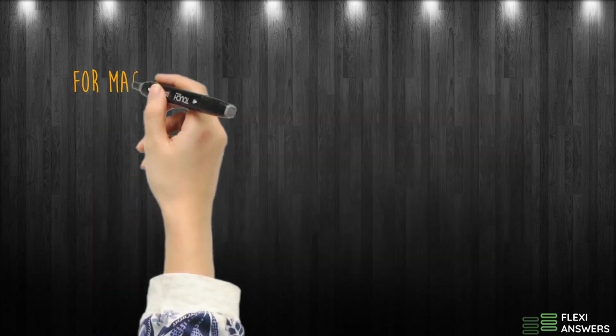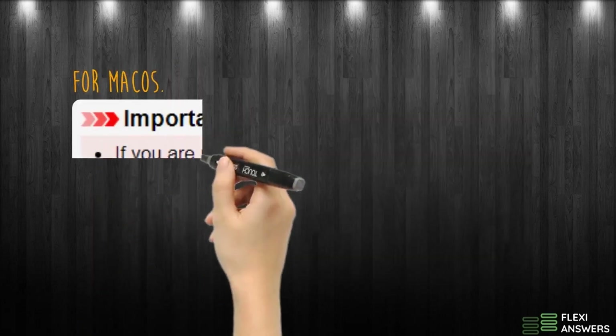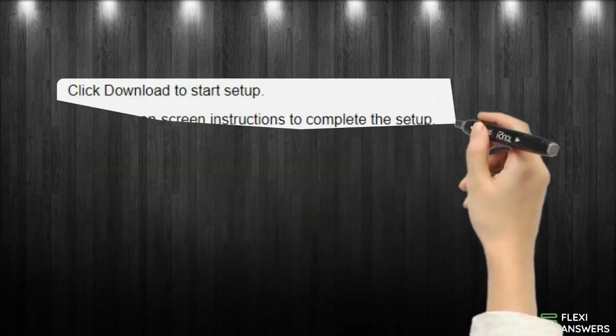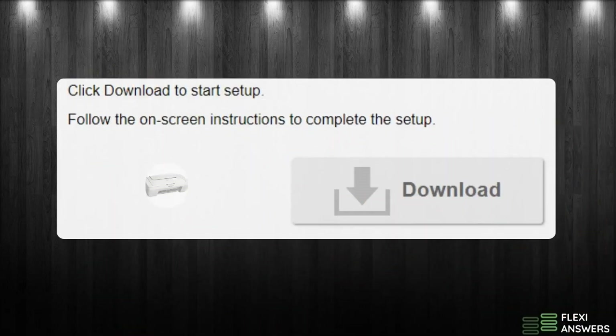For Mac OS, if you are using any of the following versions, please follow the steps. Click Download to start setup. Follow the on-screen instructions to complete the setup.